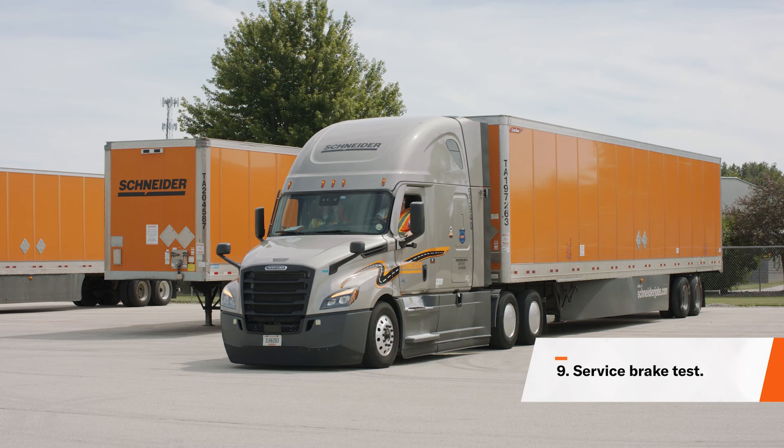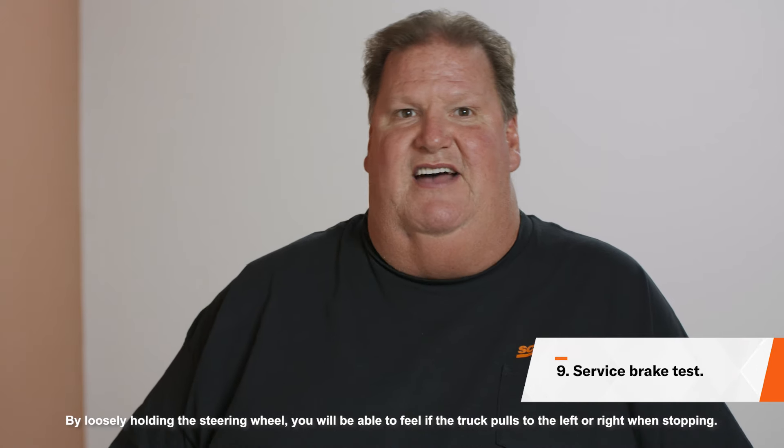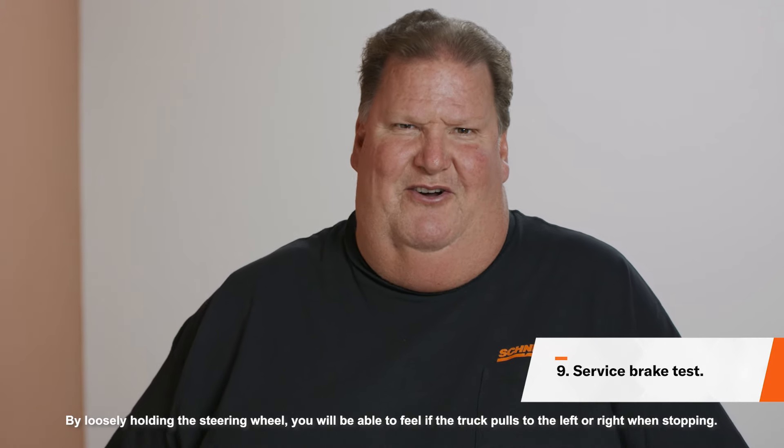For your final test, make sure both your red and yellow buttons are pushed in. Now drive forward slowly at about 5 miles per hour and apply your service brake. Your unit should stop without pulling to either side and without any grinding noises.